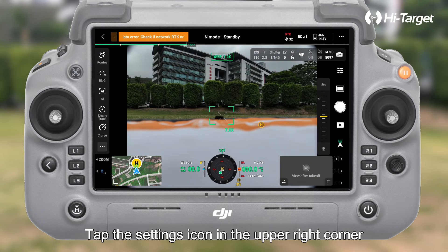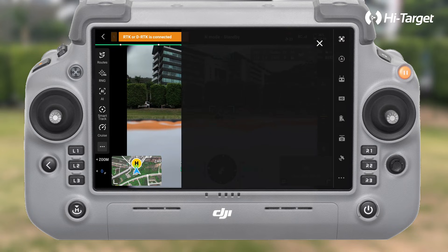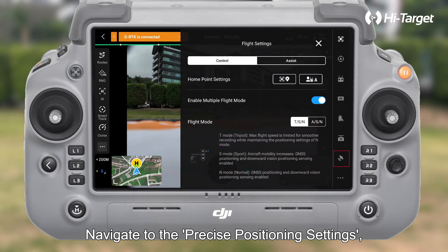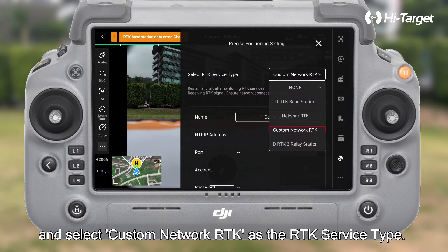Tap the settings icon in the upper right corner to enter the settings interface. Navigate to the precise positioning settings and select custom network RTK as the RTK service type.